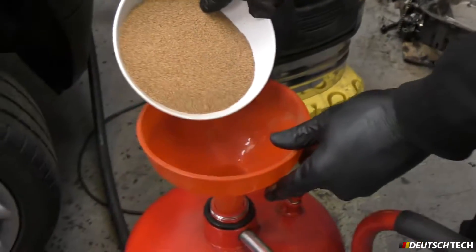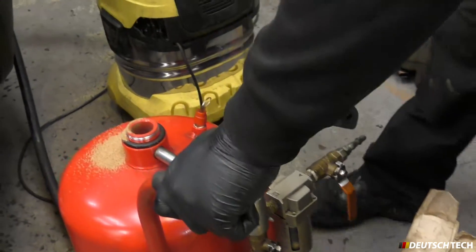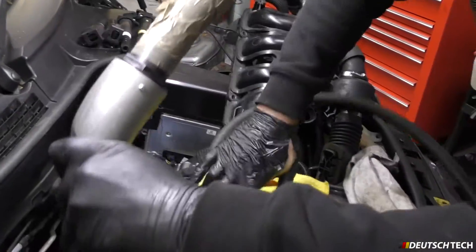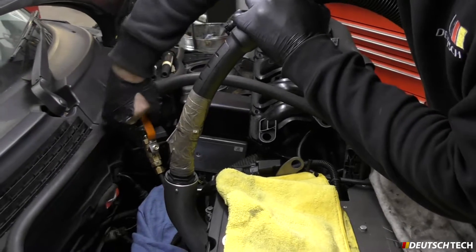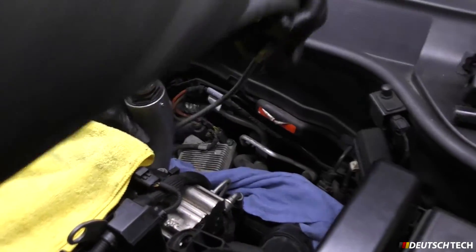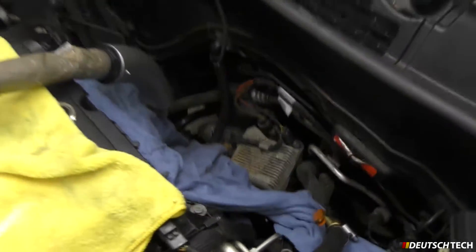What we do is we use this thing called a walnut blaster. Basically we have a bag of crushed walnuts here which we put into the machine. We then pressurise the machine and basically blast the back of the inlet valves. We've got a special tool just here which fits onto the back of the inlet port of the cylinder head. We've then got a nozzle which goes inside. We then switch on a hoover. After which we inspect the valves to ensure that they're clean and it eliminates your super knock misfire problems.